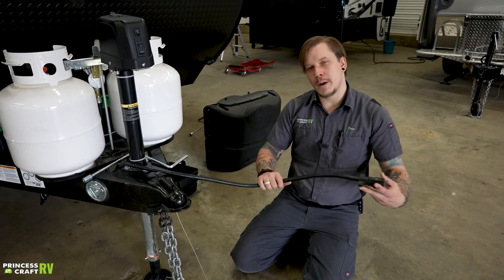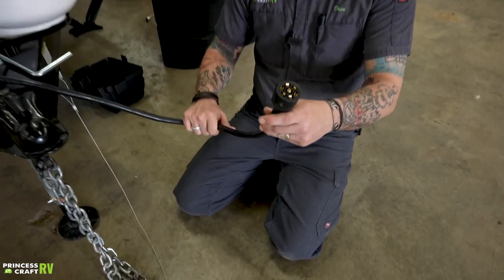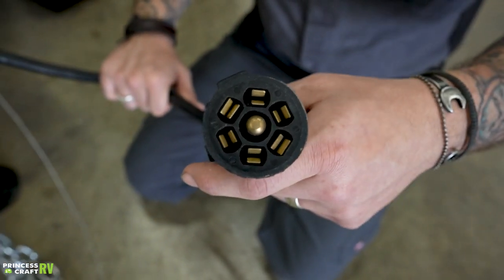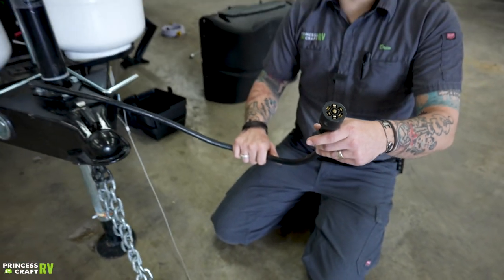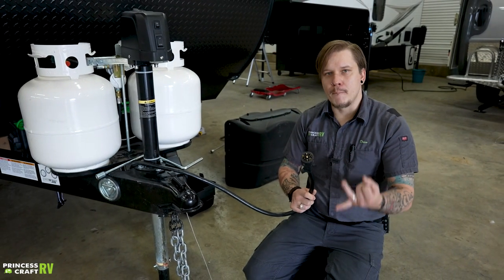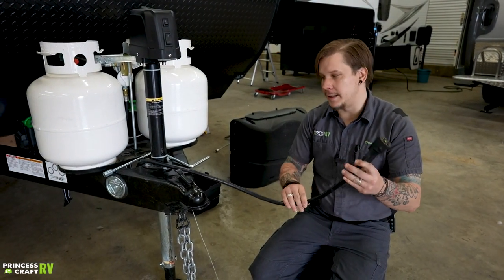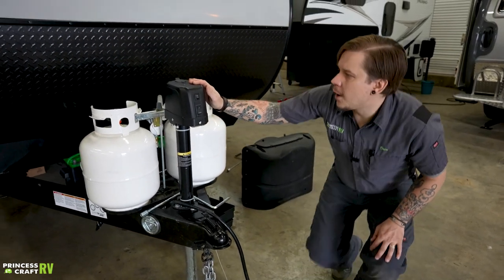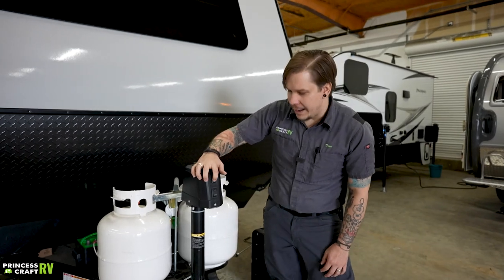Right next to those other tow components is your seven-way plug. This plugs into the corresponding receptacle on your bumper and gives you full function to your tow vehicle's charging system, marker lights, tail lights, as well as your braking system.